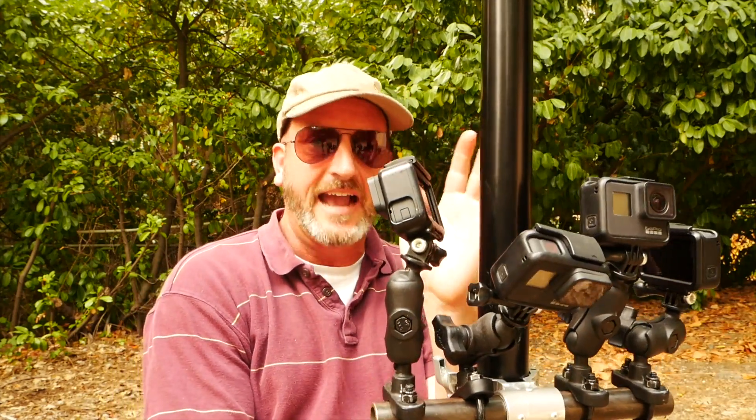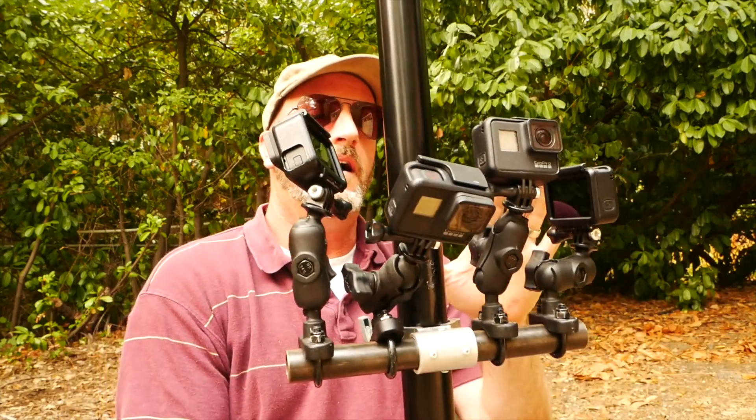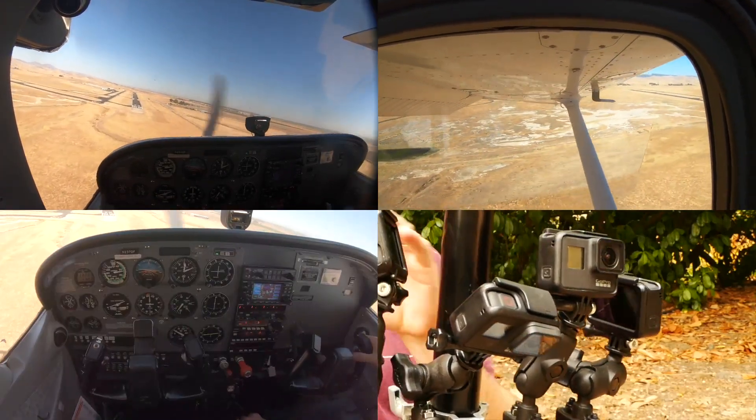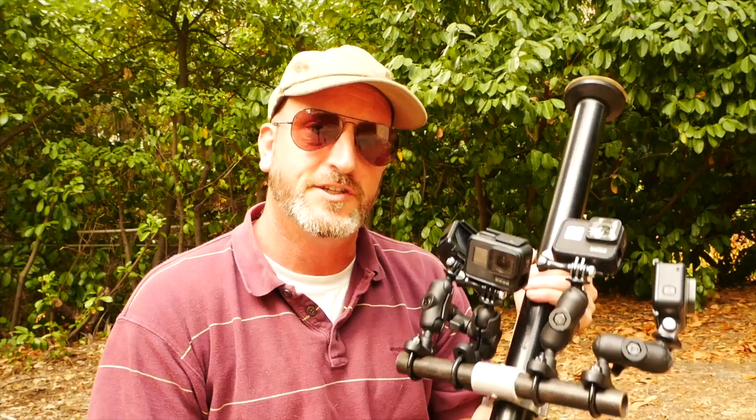What you really want is to figure out exactly where you need to be looking. What we do is take the pilot seat, slide it way back, get a camera going forward, a camera on the left wing, a camera down on the gauges, and a camera over on me so I can teach this. What I affectionately call 'Jimmy Bobby' here is my student — a very quiet student today.